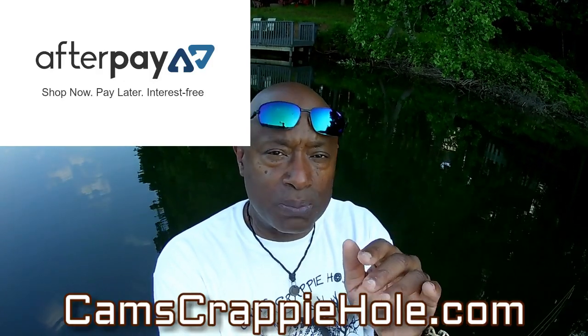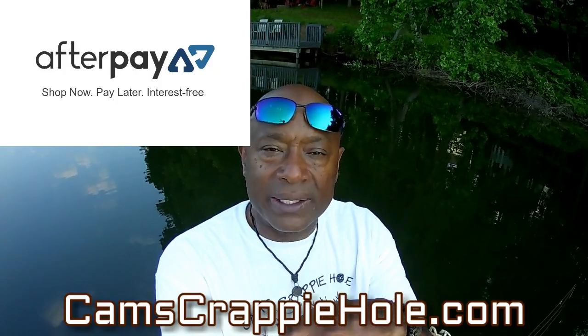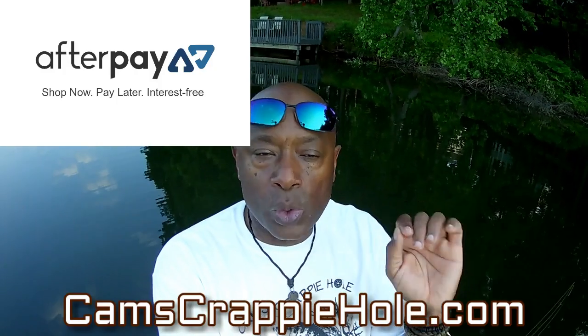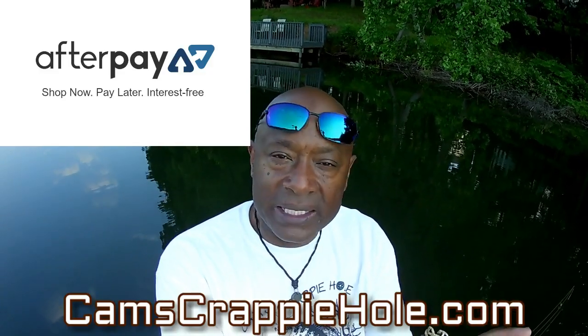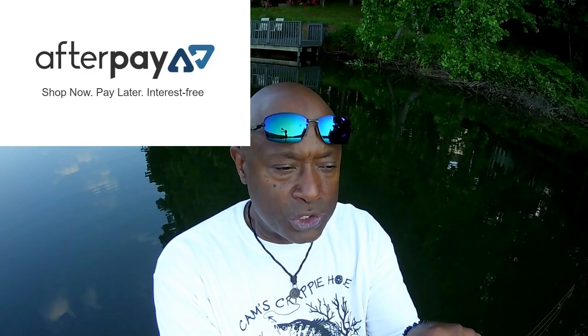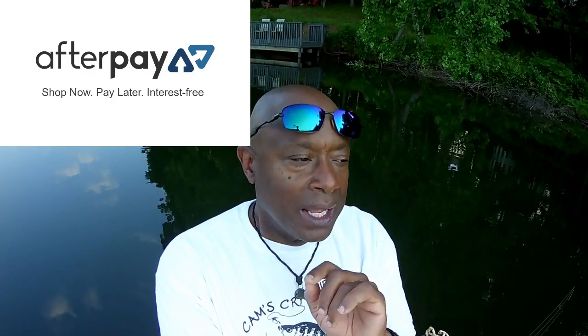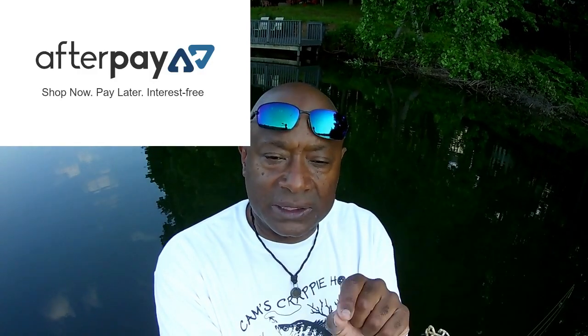If you do a rod that's a hundred dollars, all you do is pay $25 at checkout. As soon as we get the confirmation here at Cam's Crappie Hole, we ship your item to you immediately — it leaves out immediately. It's important to me to help you get on the water.